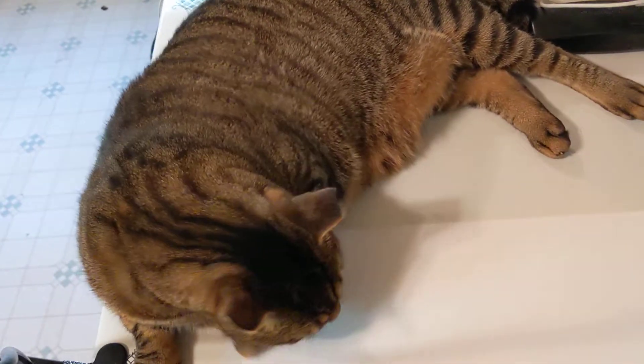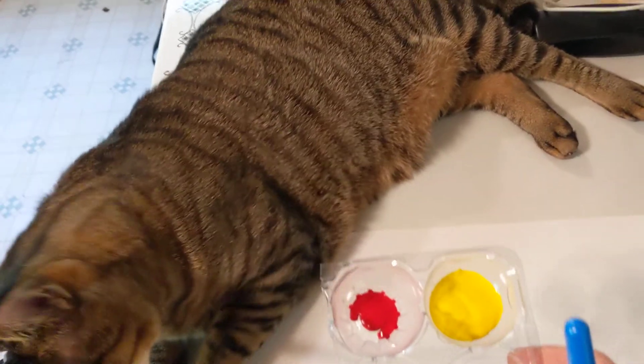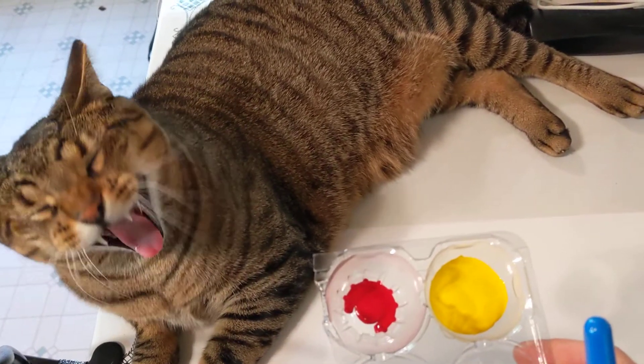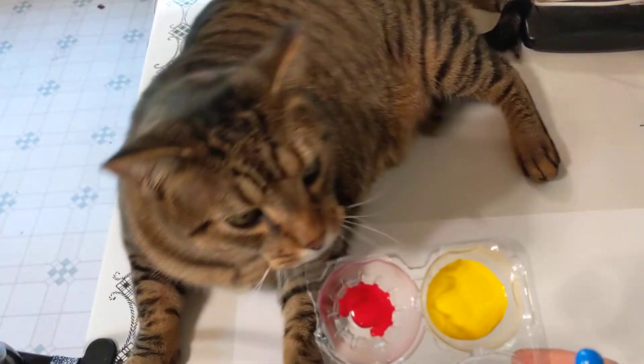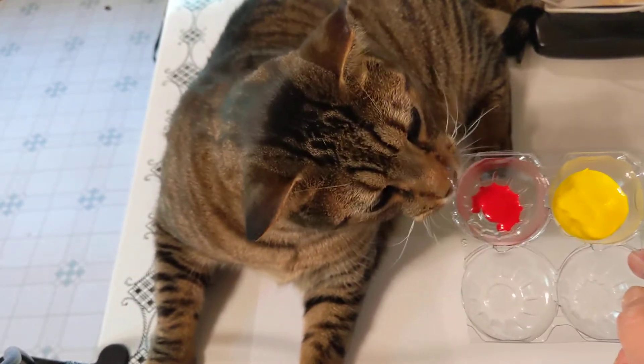We are going to start with two primary colors. I have red and I have yellow. One thing we need to know about these two primary colors is that yellow is a very weak color as opposed to red. Red is very strong, which is why we need to start with yellow.